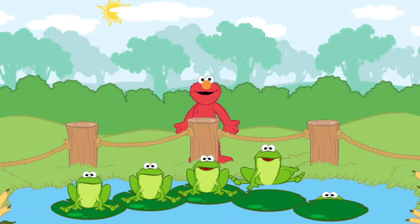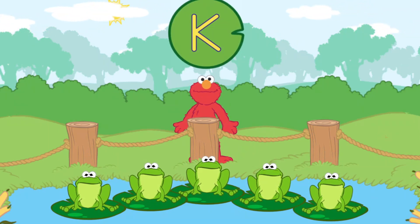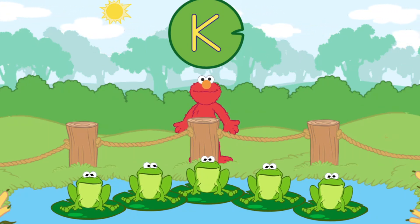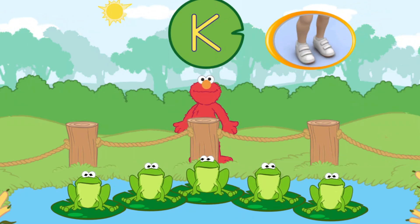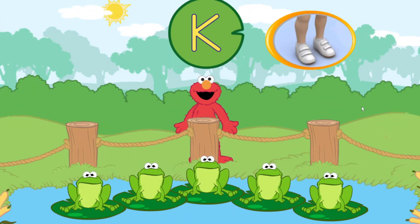Hey, let's play a letter name game with the bullfrogs. I've almost never seen frogs that could say the alphabet before. Let's find a frog that says the name of this letter. To listen to a frog, tilt your Wii Remote back and forth. To pick a frog, jump, or press the A button.